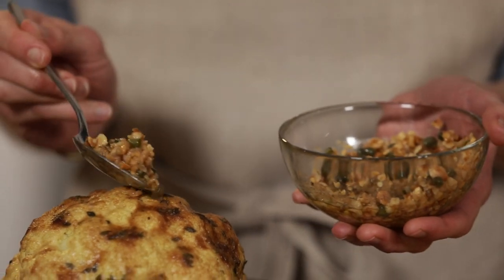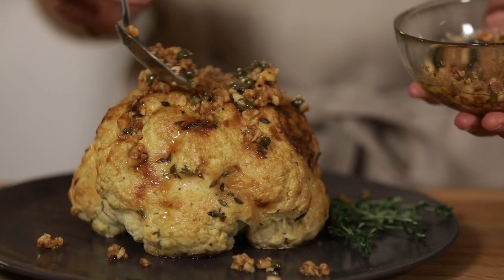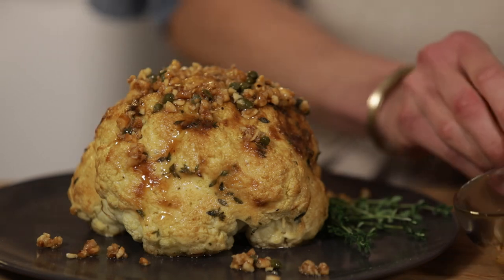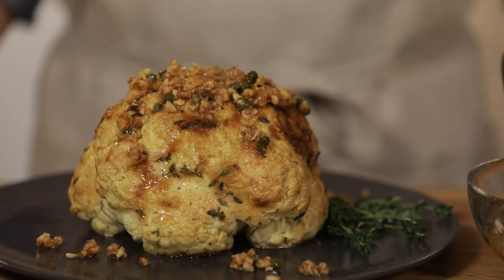I've made this brown butter sauce to go over top. It's just brown butter, chopped hazelnuts, capers, and lemon juice — it is absolutely delicious. When you serve this, you can either cut it into planks or cut it into wedges, and then serve some more of that brown butter sauce over top.